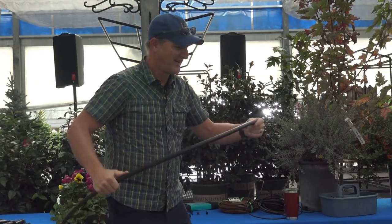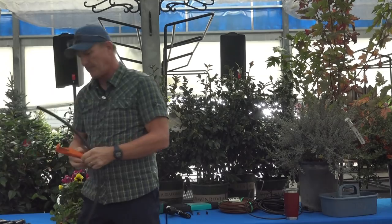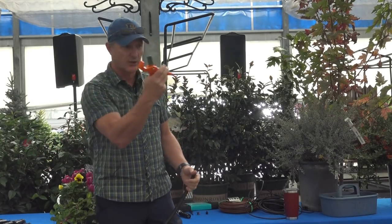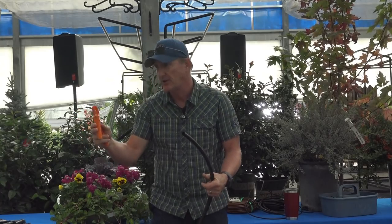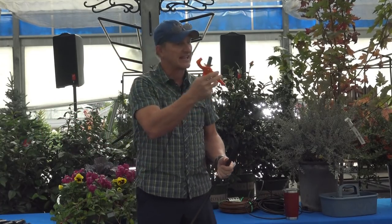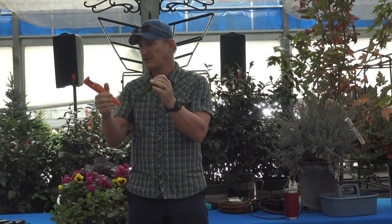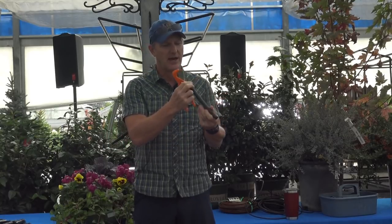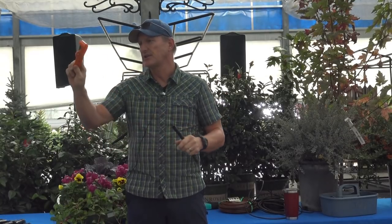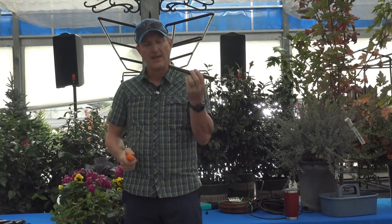This tubing cutter is the greatest tool ever — you have to have one of these. Don't use scissors or pruners. Just put it on the tubing and flip it off for a clean cut. The other tools are clumsy and don't give as clean a cut. This is basically just a pipe cutter designed for drip systems.